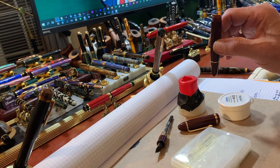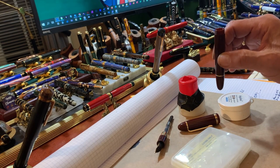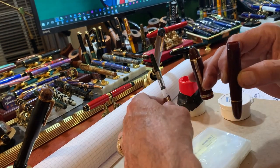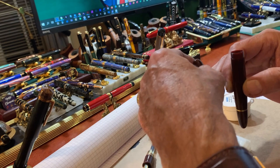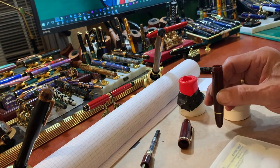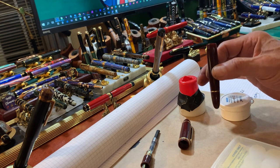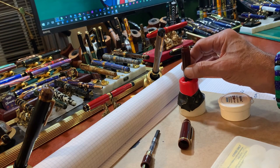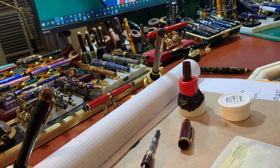This is how we make a Jinhao X159 into an eyedropper. I have disassembled the pen and I take the barrel for later use and put it in this little pen caddy.